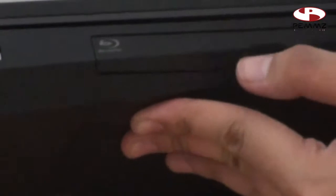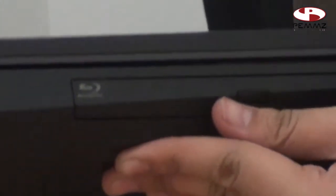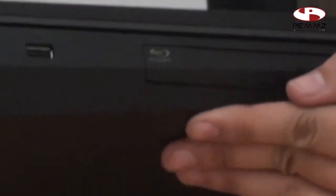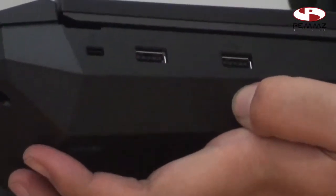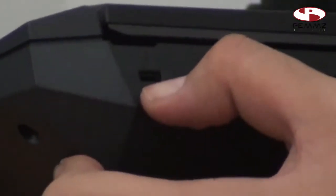Di sini terdapat Blu-ray drive yang sudah terintegrasi. Ini termasuk Blu-ray combo, berarti Anda bisa memasangkan juga dengan DVD, dan untuk DVD hanya bisa membaca Blu-ray. Sebelahnya lagi terdapat 2 USB port 2.0, bukan 3.0, dan terdapat key lock.